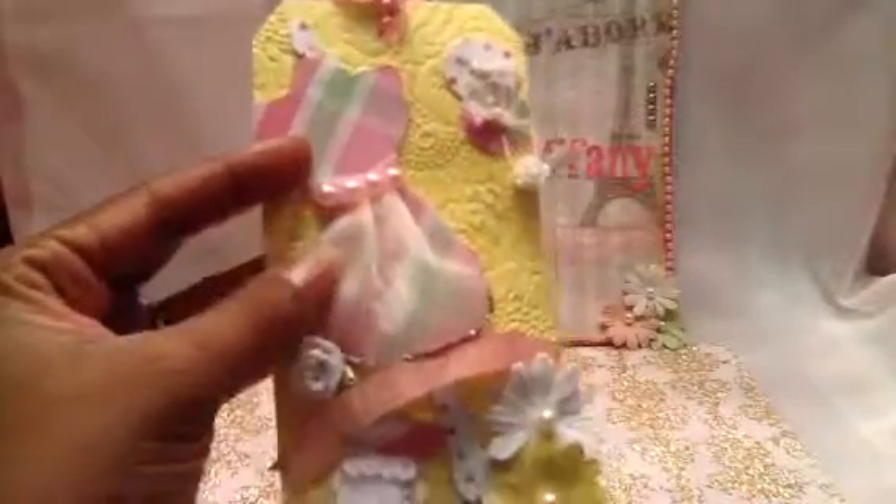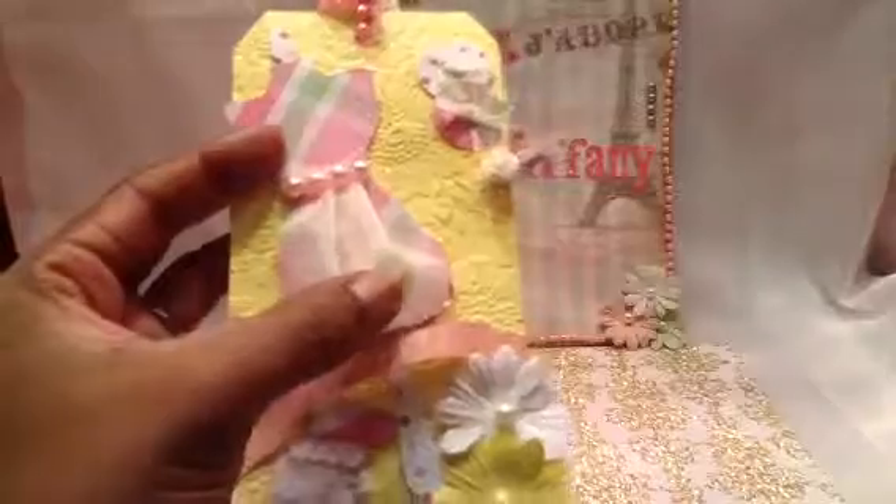Look at it one more time - you see there, boom. So yeah, here's my little dress form on here, and I got some pearls, some flat back pearls from AC Moore. I made a little skirt here with some organza.